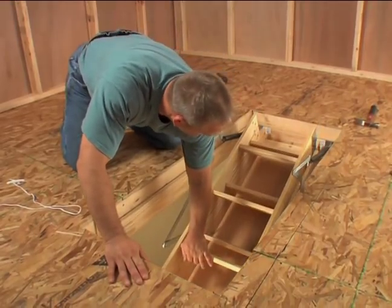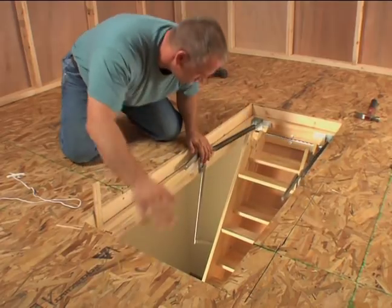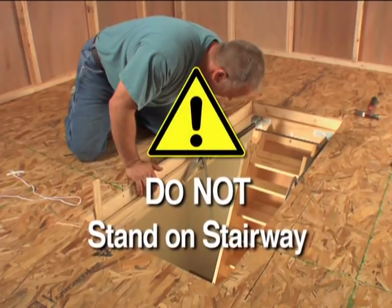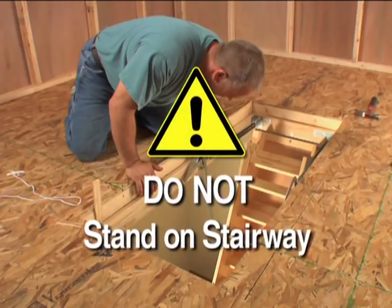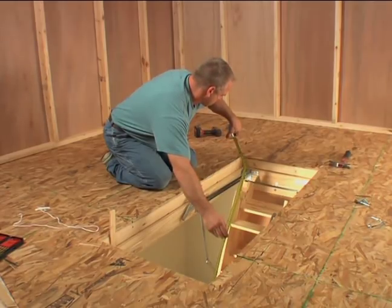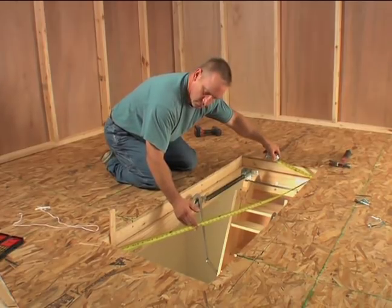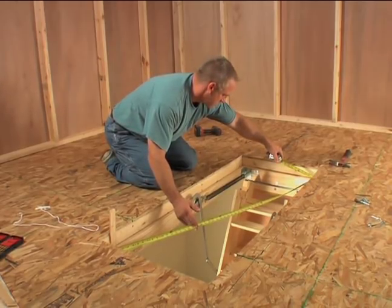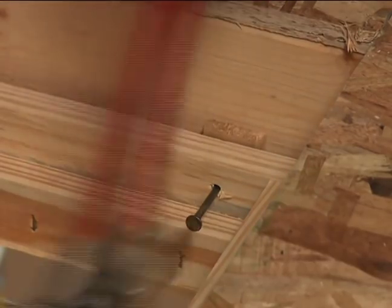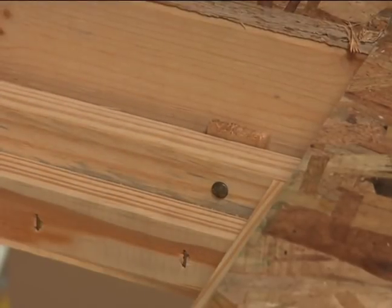Once the temporary nailing has been completed, have your helper below open the stairway and lower the stair section so that the area for permanent nailing is exposed. Do not stand on the stairway at this time. Next, carefully measure the two diagonal dimensions of the opening. If they are within one-eighth of an inch of each other, the opening is square. If they aren't, shim the frame at the corners — if the frame isn't correctly squared, the ladder might not close properly. Drive nails or screws to hold the shims in place.